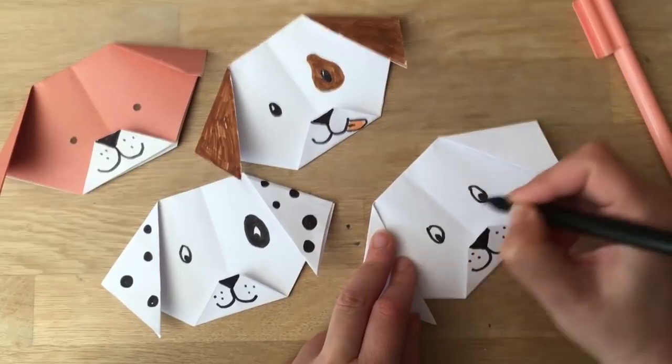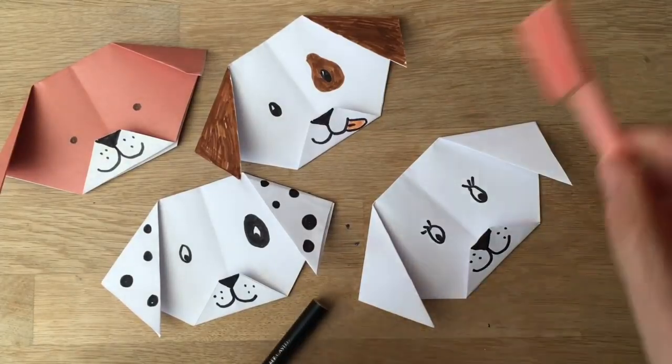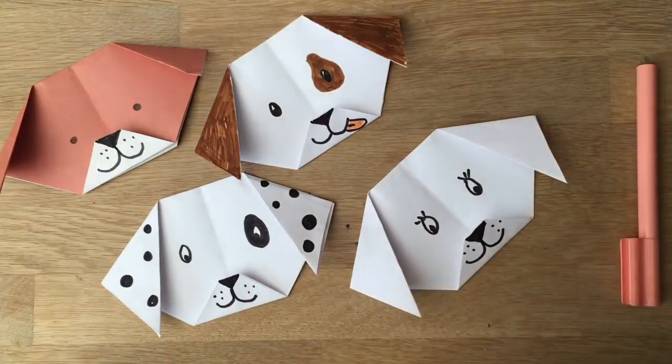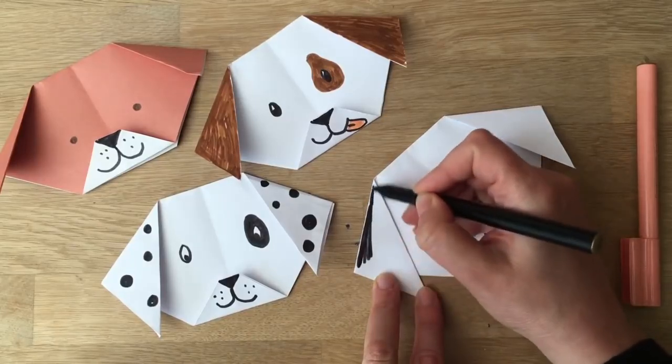I want to do a little girl dog this time — you can put little bows in. I might draw a little one here, actually. I haven't got the right colors so I'm just going to leave it plain. Then you can add, for example, some black ears — just color it in.